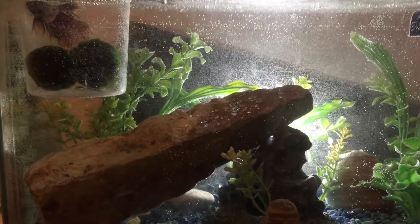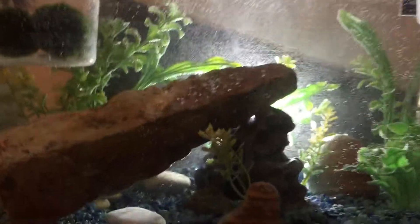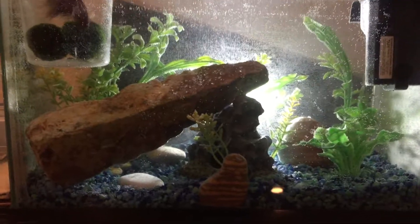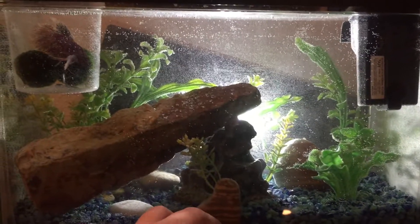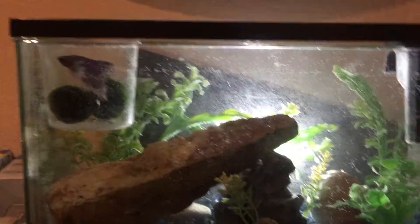I'll leave this for around 15 minutes with the filter on. I let it sit for a while, but in about five to ten minutes I'm going to turn on the filter and let the water stay in there for at least 15 minutes before you expose your betta fish to it — just to be sure.